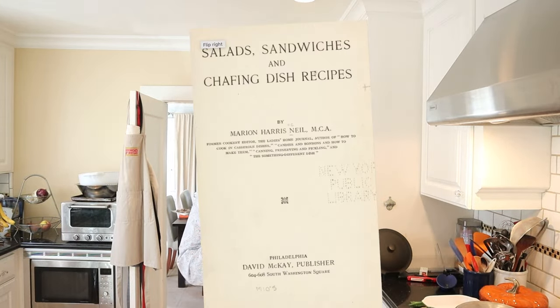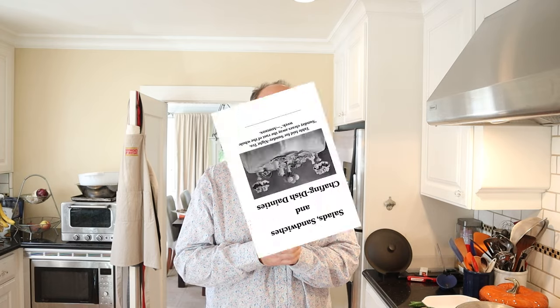Welcome to Sandwiches of History. Today, from Salads, Sandwiches, and Chafing Dish Recipes of 1916 — not to be confused with Salads, Sandwiches, and Chafing Dish Dainties published five years prior — we're going to be making the Virginia Sandwich.